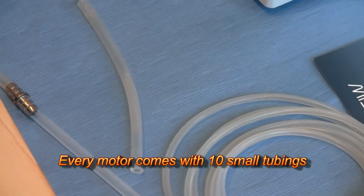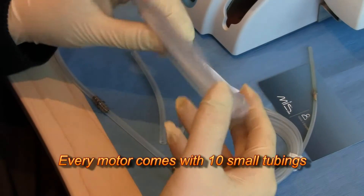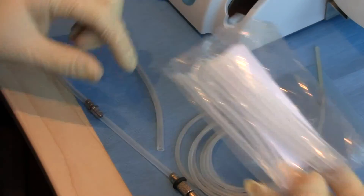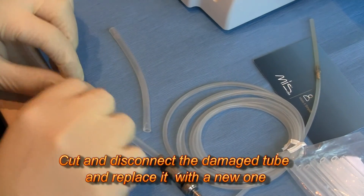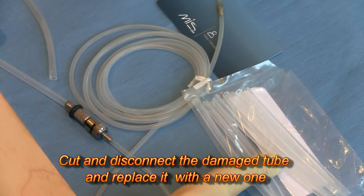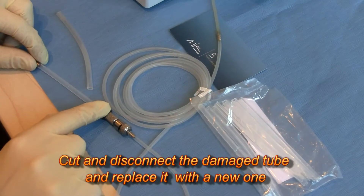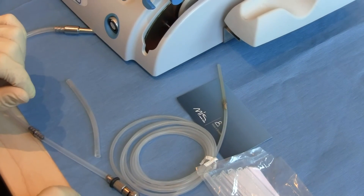Asseptico provides every motor with a set of 10 replacement tubings for this section. All you need to do is cut here and here to pull this section off and replace it with a new one. Remember to keep the black rubber ring in place, because that's your indication that you've got the motor tubing correctly loaded.